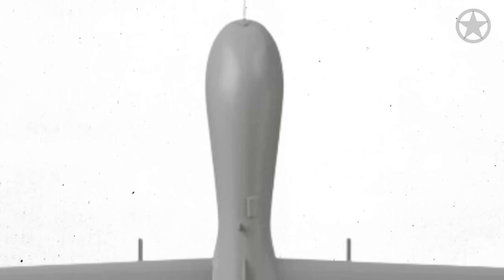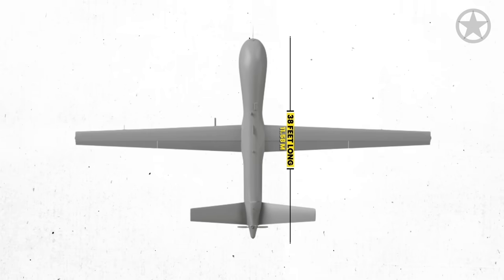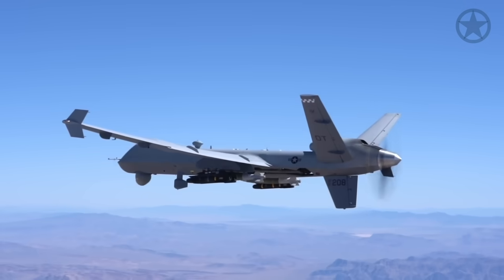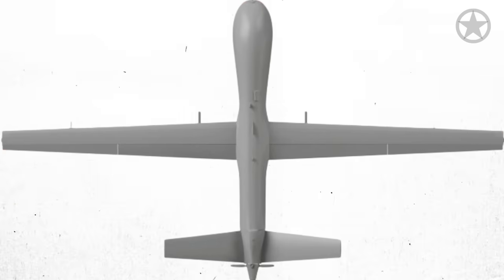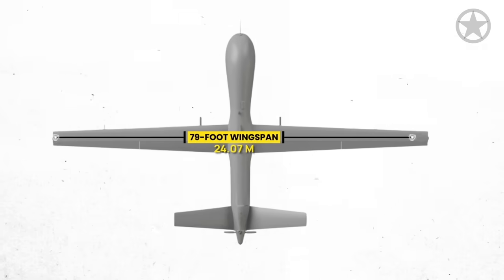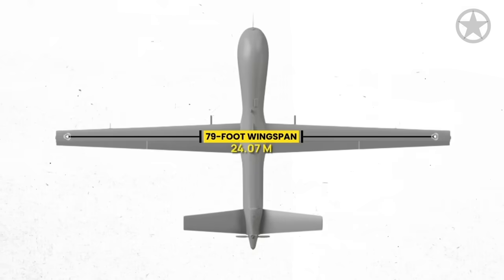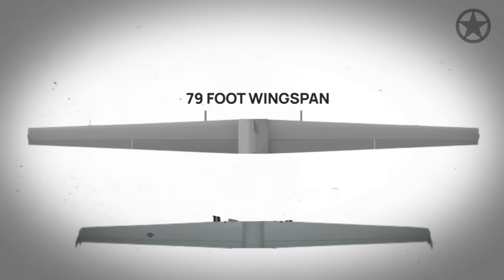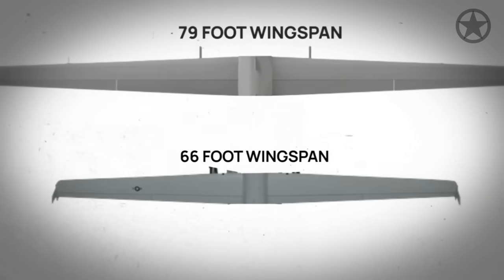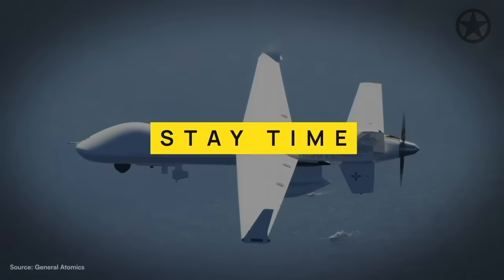Starting at the top of the aircraft, the Sea Guardian is 38 feet long from front to back, about 2 feet longer than a regular Reaper drone. However, from tip to tip, the Sea Guardian has an impressive 79-foot wingspan, remarkably larger than the Reaper's 66-foot wingspan. These numbers matter because of one thing: stay time.